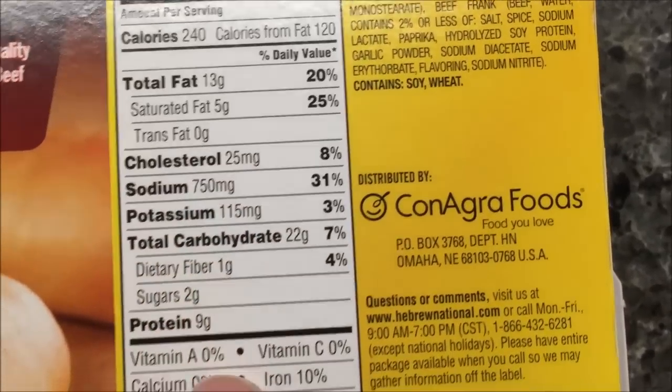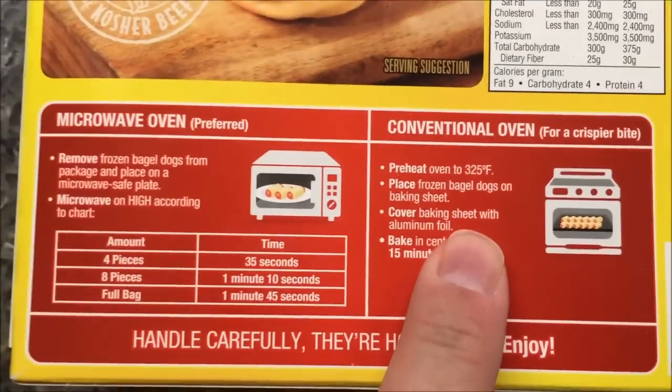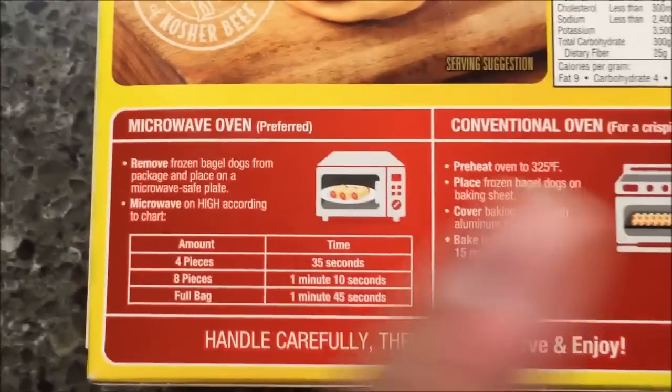Hope they look like the picture, because that looks really good. So you can do it in the oven — we're not going to do that. They're probably better in the oven, maybe they won't be.